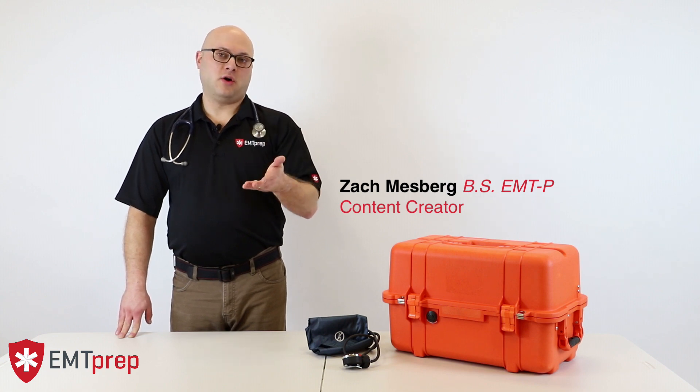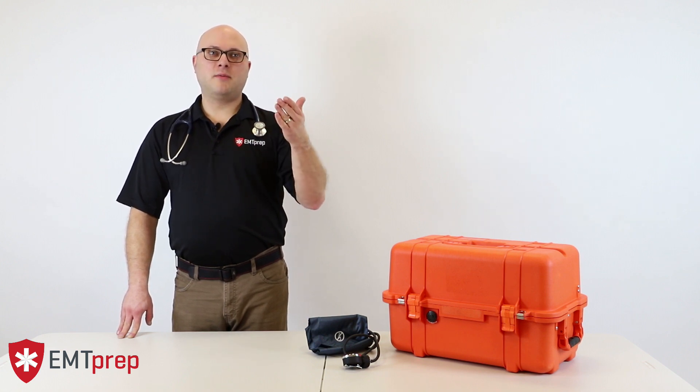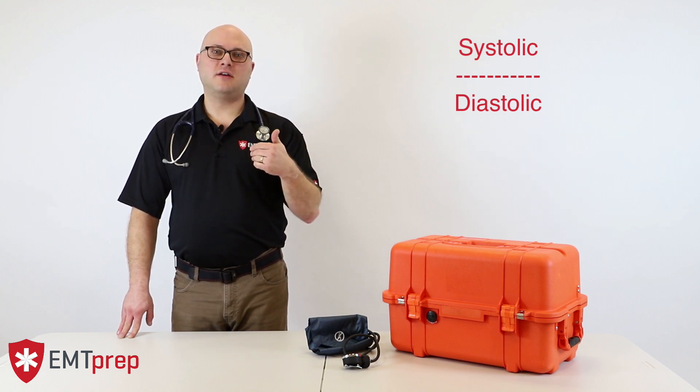Today I'm going to talk to you about what blood pressure is, how you manage and measure it manually, and why it works. As a review, when we talk about blood pressure we give two numbers: a top number and a bottom number. The top number is systolic blood pressure, and the bottom number is diastolic blood pressure.